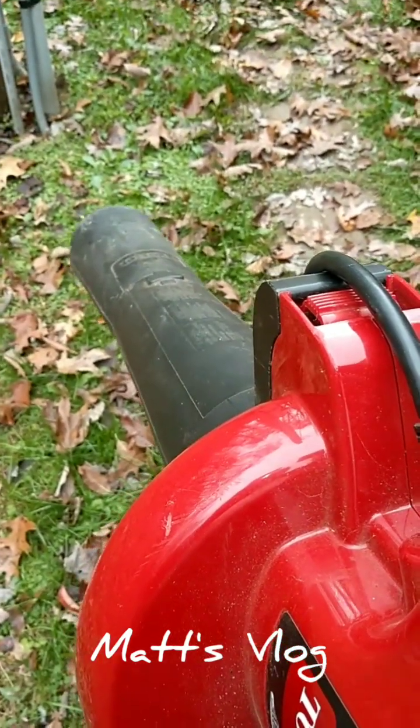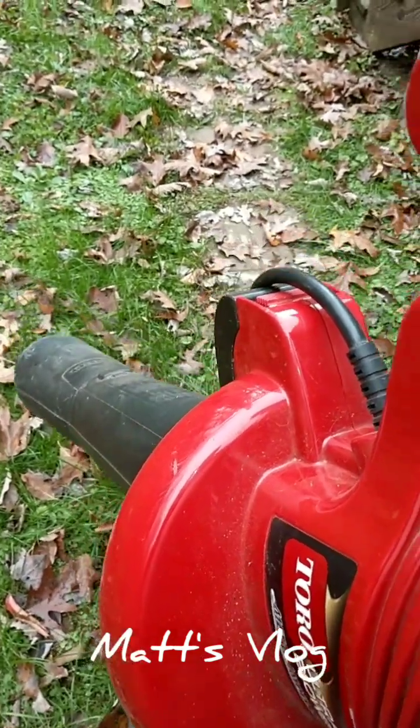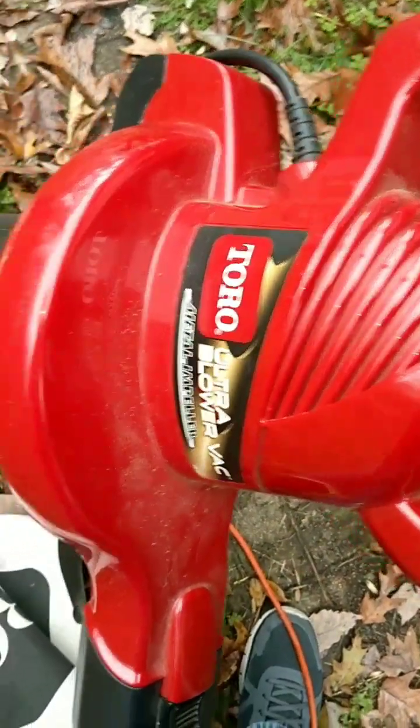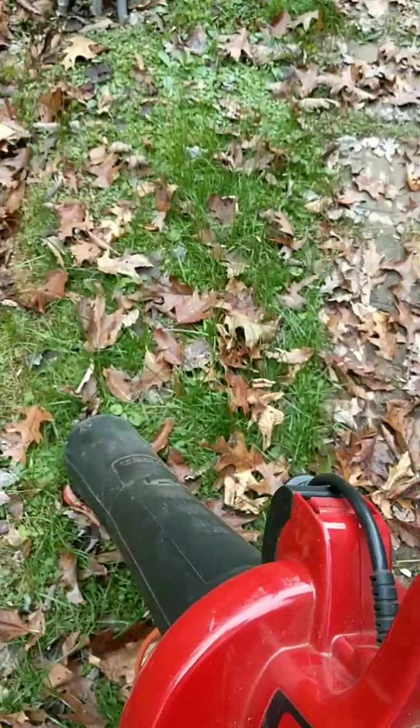Hey everybody, this is part of my vlog. This is Matt again. I want to show you what I do to get leaves. I got this Toro Ultra Powerback. It sucks the leaves in and chops them up.